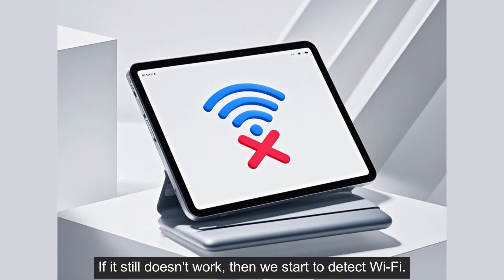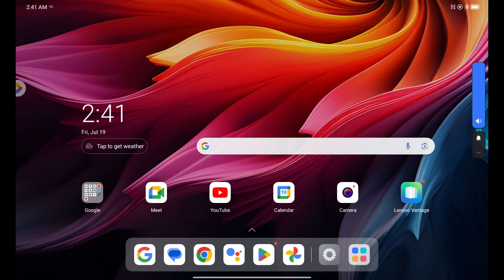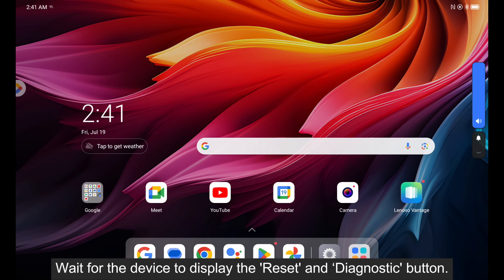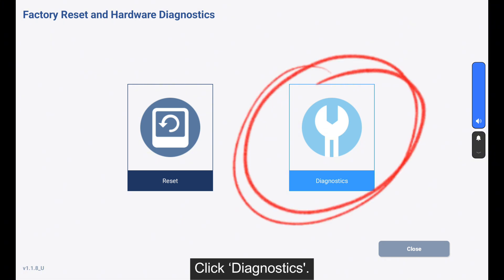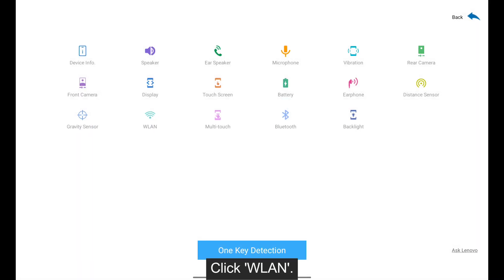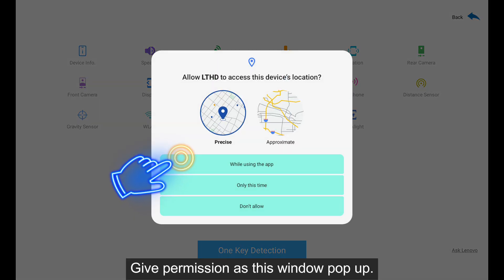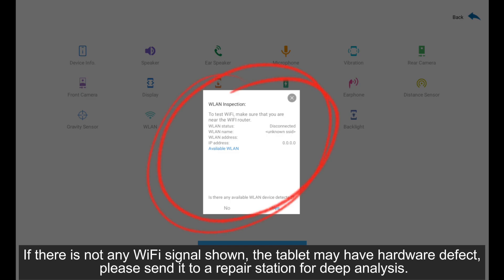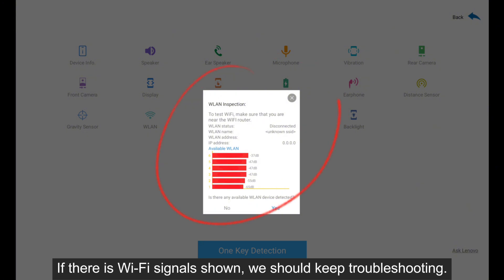If it still doesn't work, then we start to detect Wi-Fi. Press and hold the volume up button on the device for at least 10 seconds. Wait for the device to display the reset and diagnostic button. Click diagnostics. Click WLAN. Give permission when this window pops up. If there is no Wi-Fi signal shown, the tablet may have a hardware defect — please send it to a repair station for deep analysis.